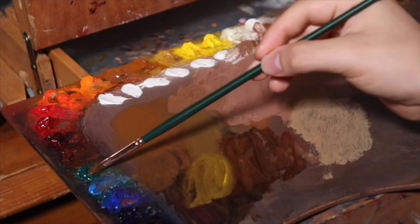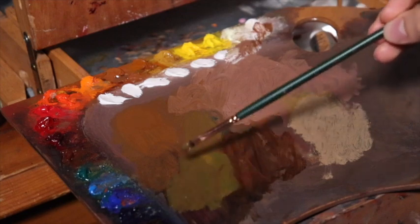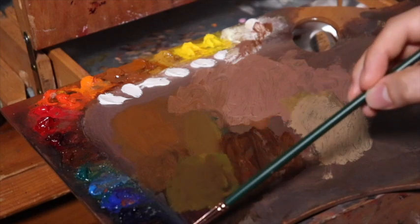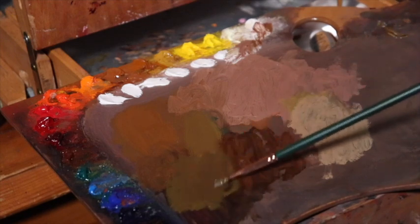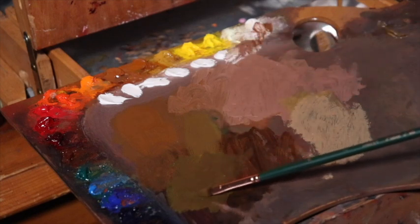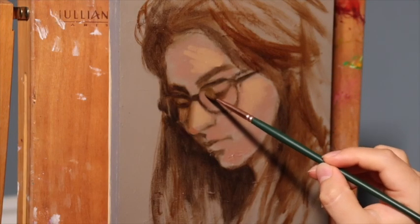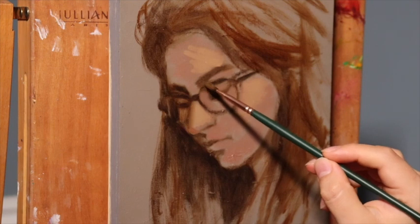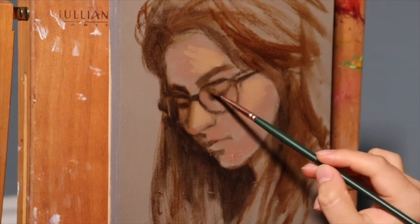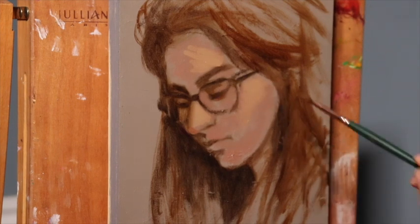Now I'm using cadmium yellow pale and viridian, mixed right into that burnt sienna and ultramarine blue drawing color. And now I've neutralized that orangey color with dioxazine purple — going across the color wheel again from the oranges to the purple — giving us a nice neutral, a warmish neutral that leans somewhat towards a kind of copper, bronzish color as we are painting in these shapes.